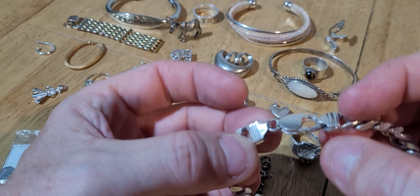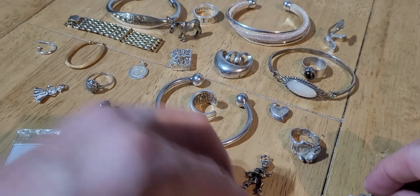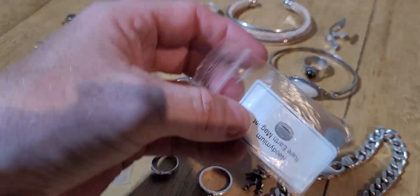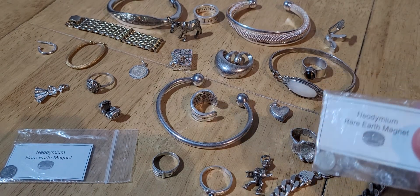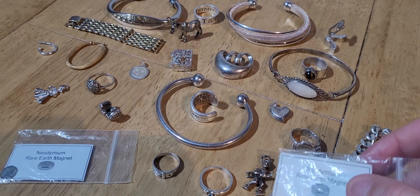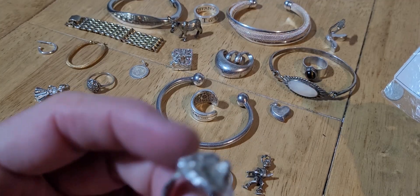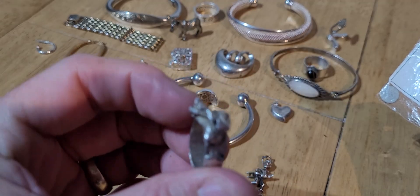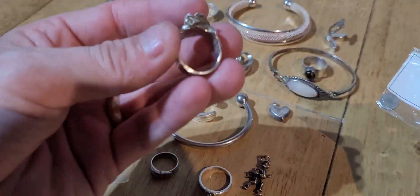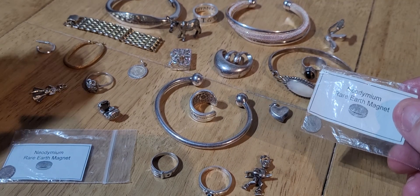This one here first of all - this bracelet. It is hallmarked 925. It's a nice solid man's bracelet. I've tested this one, it is silver 925 and the bracelet is probably worth £40-50 on its own. You simply get the magnet and tap it against it - if the magnet sticks at all then you've got fake silver. This is all good. There is also this little ring that came as well - it looks like it's been handmade, terribly made, but it is silver. It doesn't stick, it's good to go. I'll be melting that down.